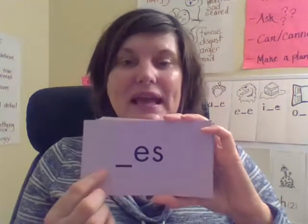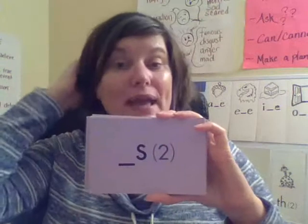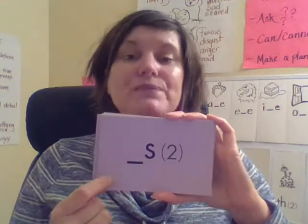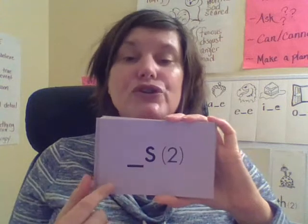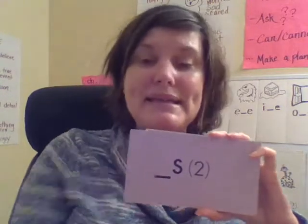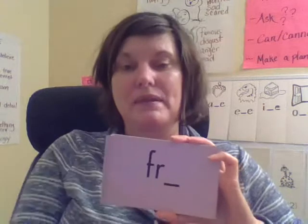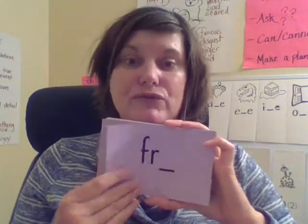This suffix has two sounds. First sound is 'S' — your turn. Good. The second sound is 'Z' — your turn. Very good. This also is a suffix we add to the end of a base word to change the meaning to more than one. 'Fr' — good, like frog.